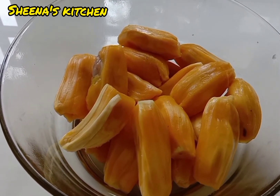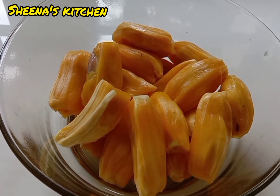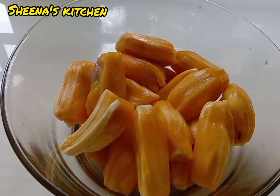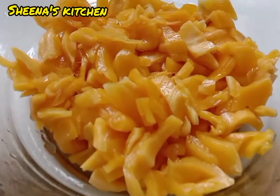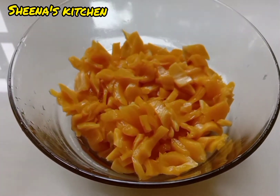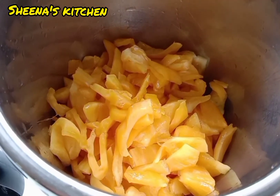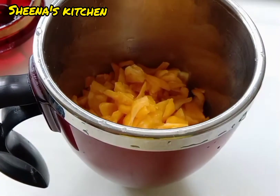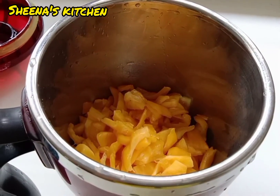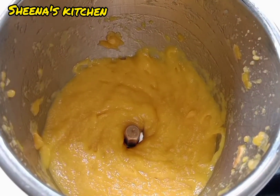I am going to add 20 chakka. The chakkaede will be in the middle of this. I am going to make a little taste of the chakka. I am going to mix the chakka with a little chakka.